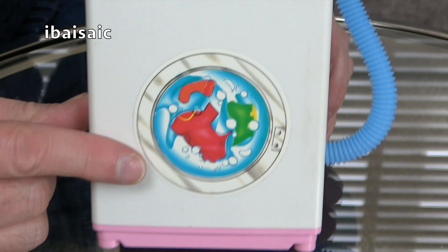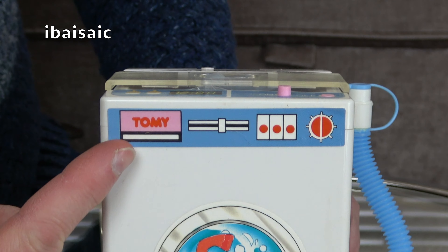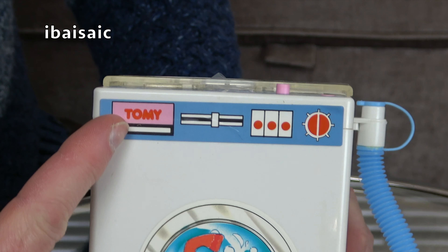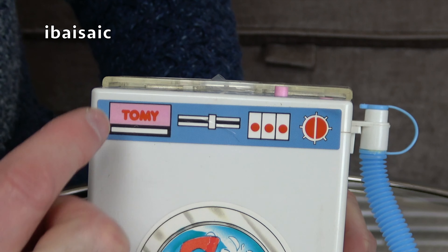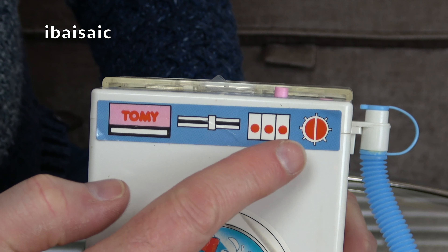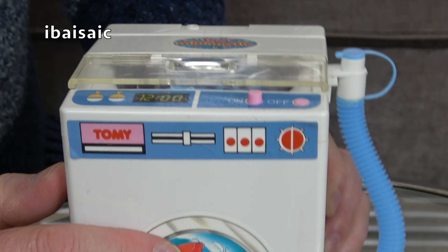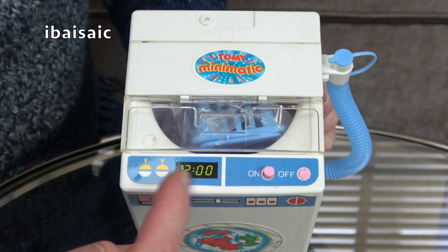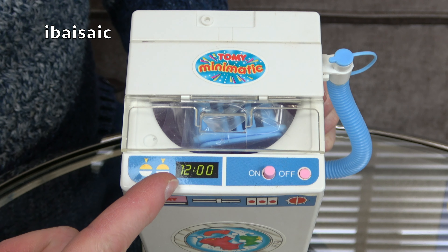We've got a pretend drum with clothes in it, and funnily enough this is a top-loading washing machine disguised as a front loader. We've also got controls here where it says 'Tomi' — that's your soap dispenser drawer. And then some sort of slide control here, and three buttons for your options. And of course the selector dial to select the correct program. There's even more controls on the top — maybe that's a countdown to tell you how long the washing's got left.